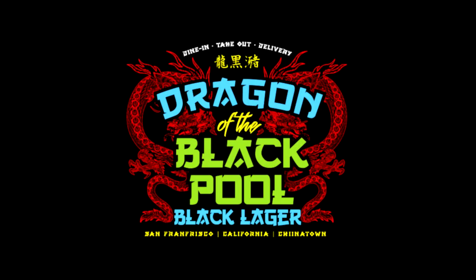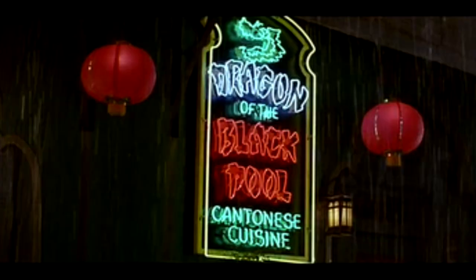Hello and welcome to Frightfully Forgotten Brews. Today we're talking about my Dragon of the Black Pool lager. It's influenced by our favorite movie, Big Trouble in Little China. The name of Wang's restaurant in the movie is Dragon of the Black Pool. I wanted to do a black lager, and I thought that's a good name for a beer — east meets west.